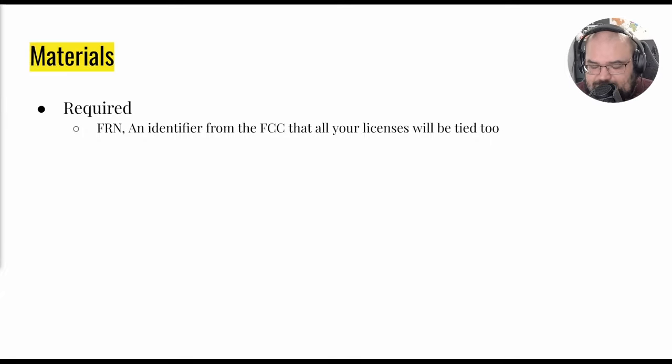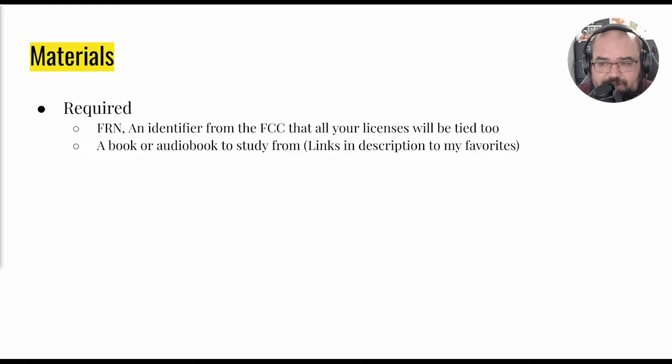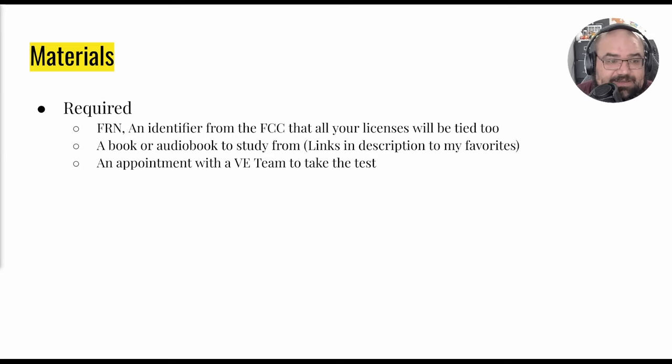You're going to need a book or audiobook to study from — I've got links in the description to my favorites. I really like the ARRL Ham License Manual; I used that for Tech and General. For my Extra I used the ARRL manual and an audiobook called 'Fast Track to Your Ham License,' which was invaluable — I was basically able to study for the whole test on my drive to Alabama and back. You'll need an appointment with a VE team to take the test; at hamstudy.org you can find online or in-person testing options.